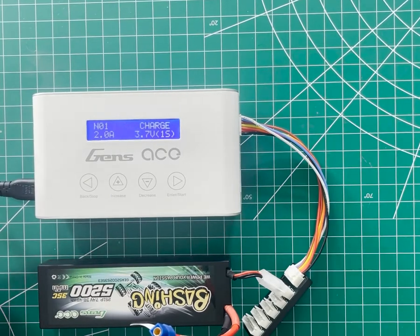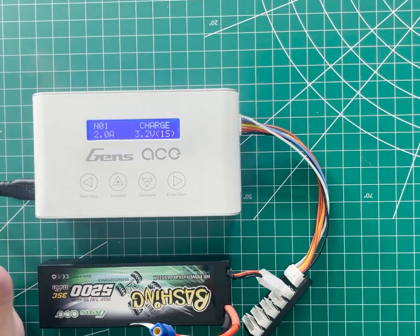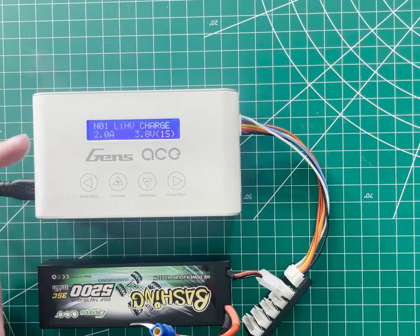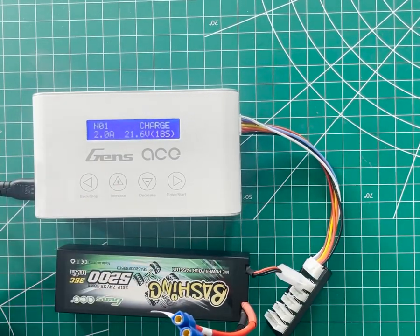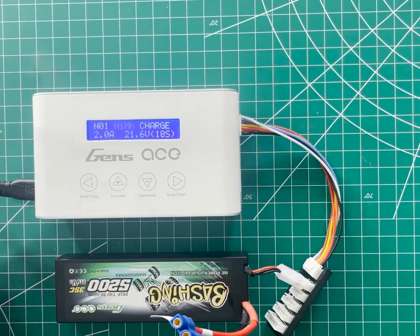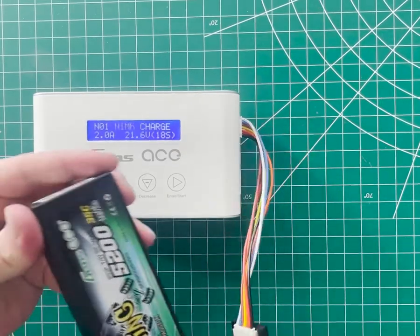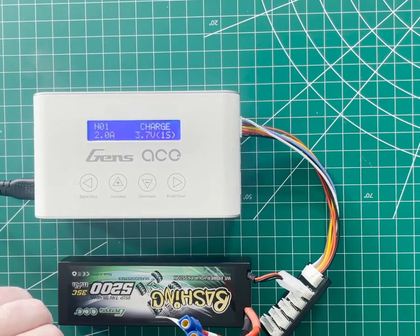The iMars 3 allows you to charge LiPo (lithium polymer), lithium iron phosphate, lithium high voltage — that's also a lithium polymer variant — or nickel metal hydride. Different chargers may have more or fewer options, but the selection should be similar. I have a regular lithium polymer battery here, so I'll go with LiPo.